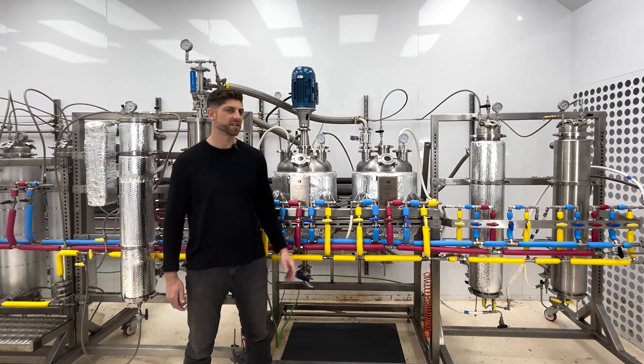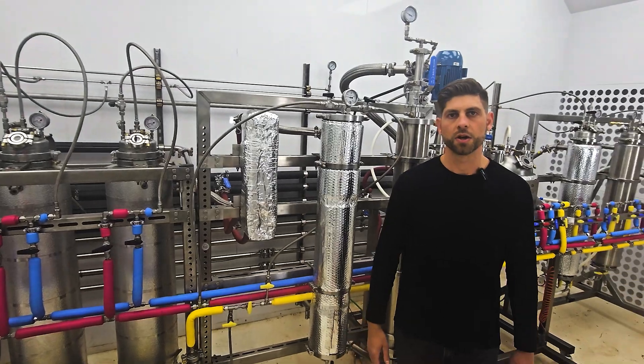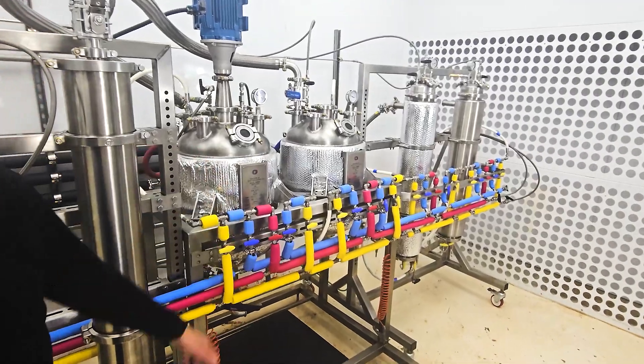We're here in the Genome Technology Center with this dual crystallization reactor. The reactor is set up in line with the Genome hydrocarbon extraction platform, but you can set this up with any butane extraction system in line with the system.